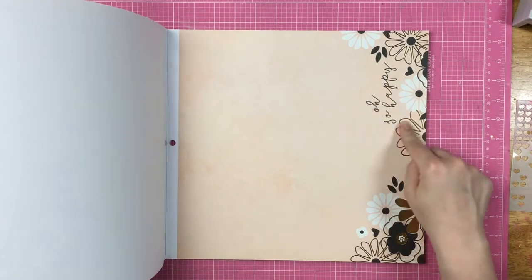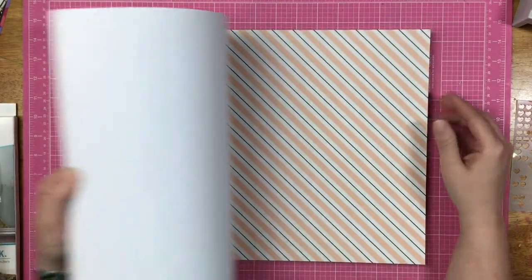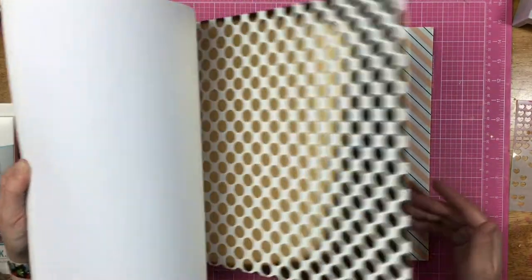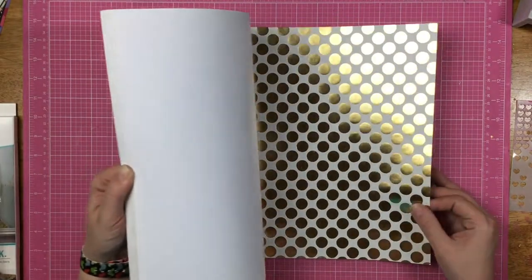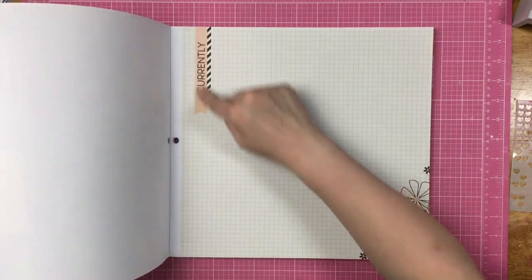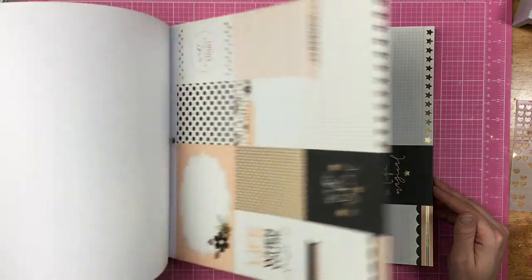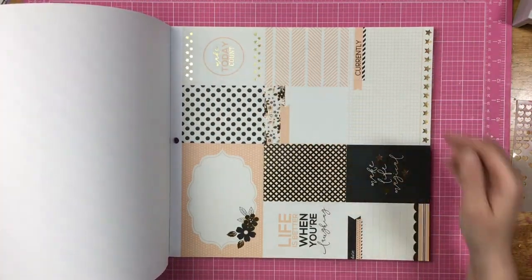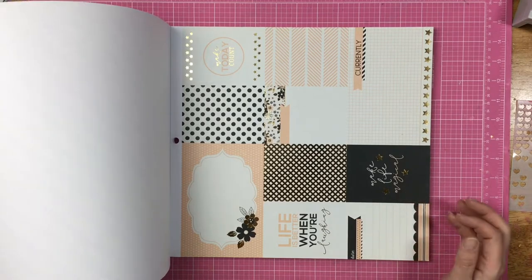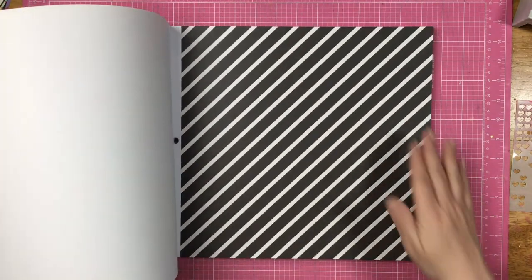Then we have a diagonal stripe — everybody needs a good diagonal stripe. We have this gold dot foil, three sheets of that, and then three sheets of this graph paper with a little floral detail and some banners. This is something you could easily cover up if you didn't want it to say 'currently.' A couple more cut-aparts: currently, make today count, life is better when you're laughing, make life magical. And then three black and white diagonal stripes — gorgeous.